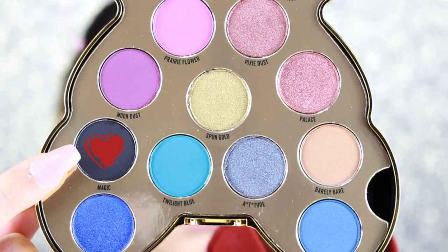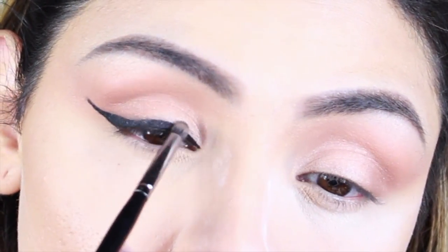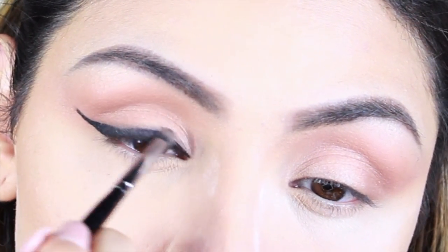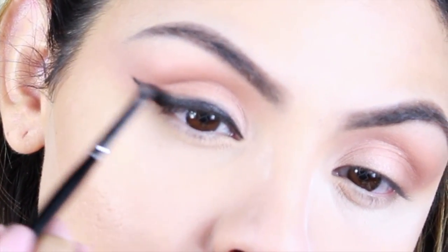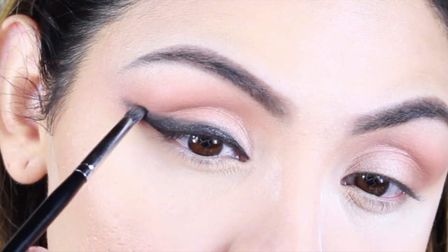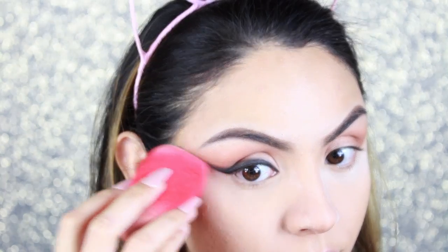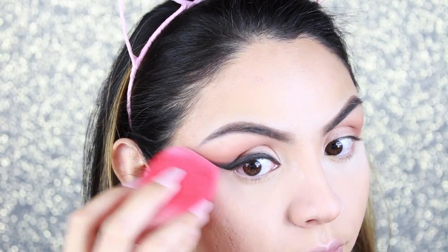With a pencil brush, I'm grabbing the black shade called Magic and packing it on top of the eyeliner to smoke it out and give it a sultry look. I keep packing that black shade on top and blending it out — you can apply as much as you want depending on how smoky you want it to look. Then with a little powder and the Morphe Beauty Sponge, I clean up the edge of the eyeliner.